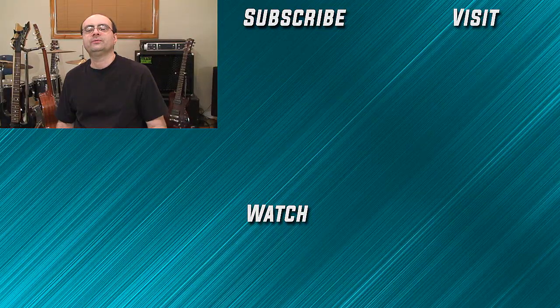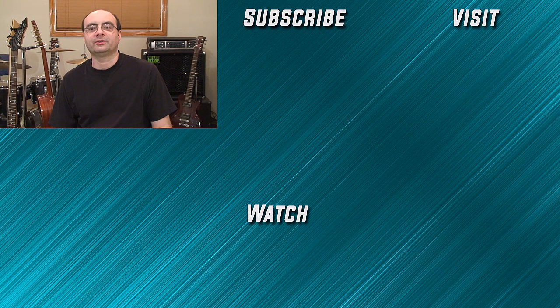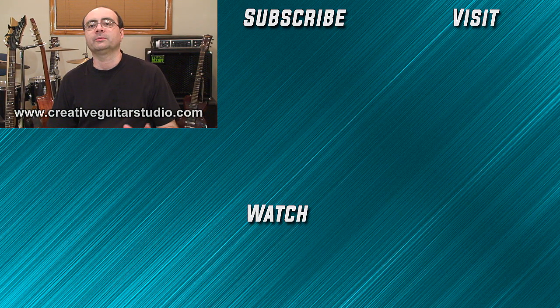All right guys, I'll be back here again real soon with another video. Thanks for watching and we'll see you again next time. Bye for now. I've got 25 years experience teaching guitar and have written a well-organized step-by-step guitar course. Head over to my website at creativeguitarstudio.com and sign up for a free membership today. Join the thousands of members worldwide who have already enrolled. There's no need to try learning the guitar on your own — let me help you become the best guitar player that you can be.